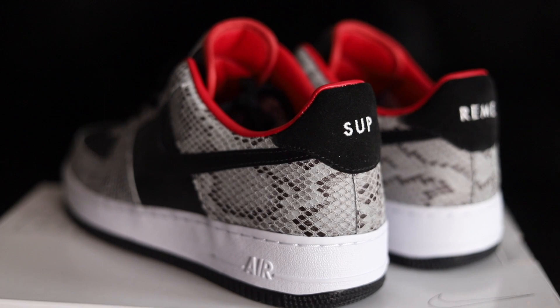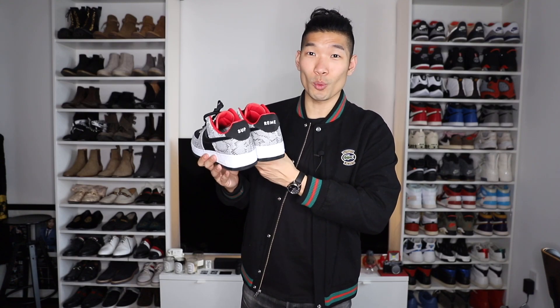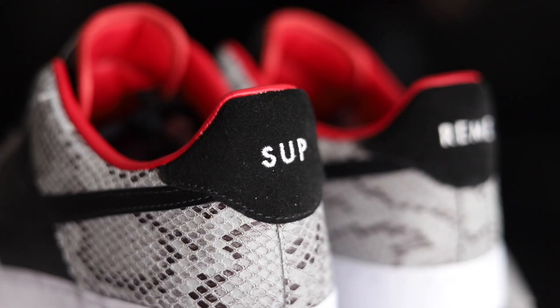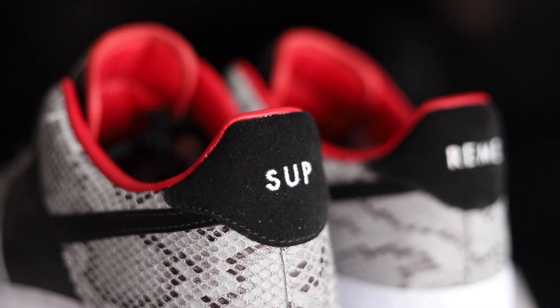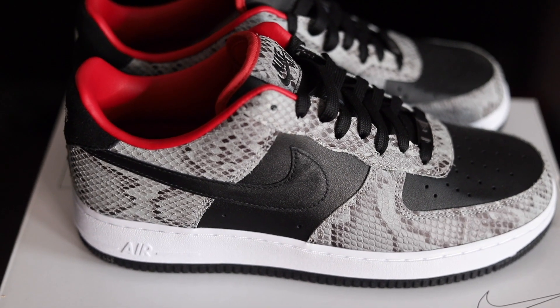On the back here I chose the suede material instead, just to switch things up a little bit. I think I was one of the first ones to design this pair, so I was able to fit the whole word 'Supreme' on it. Unfortunately, I don't think this option is available anymore because a lot of people might have done it. It's kind of crazy that you can actually put the word Supreme on a Nike pair like this. I do wish I had just made the back the same leather material — the suede looks nice, but I kind of wish I did all leather to match everything all around.